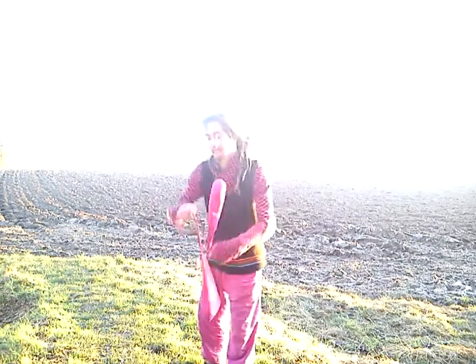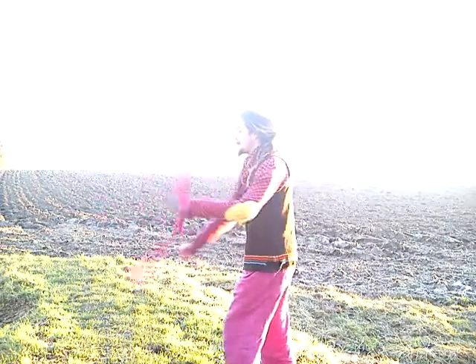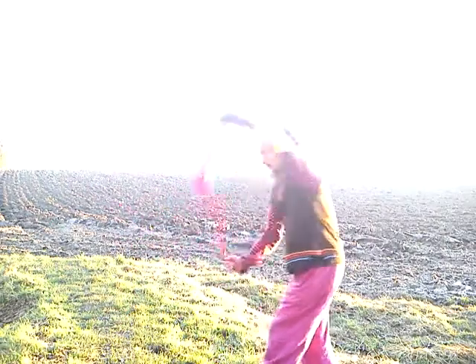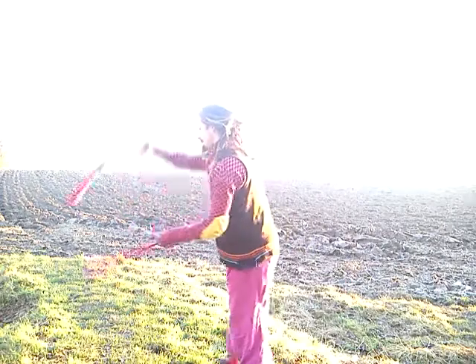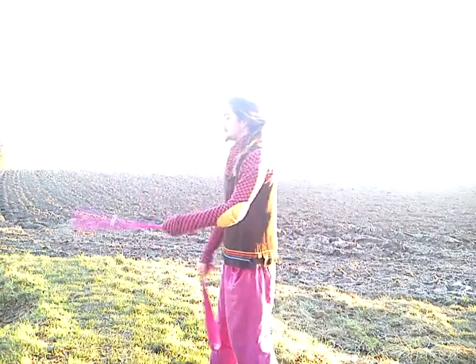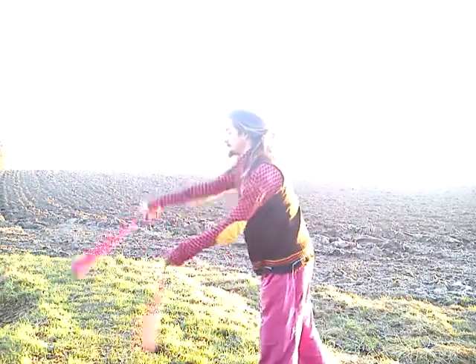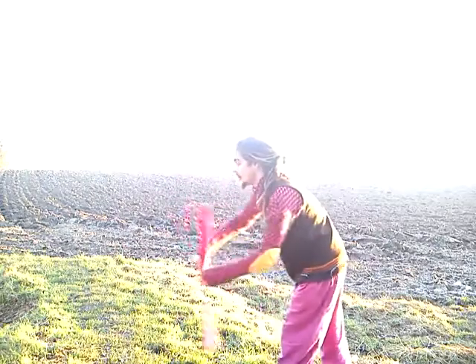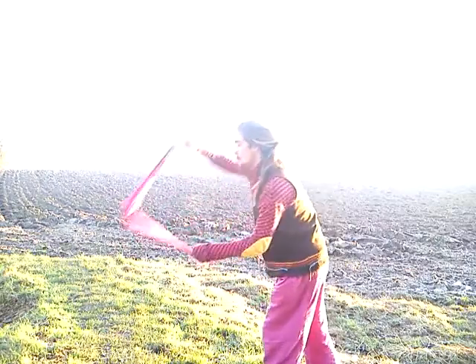Now let's go from the side. The easy way to learn this is instead of getting straight into the isolation, try to have it so you've got one going round and every other beat you're following your hand round.